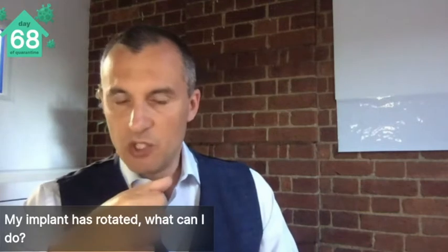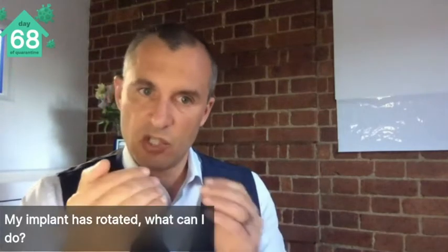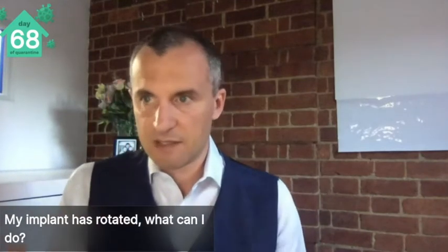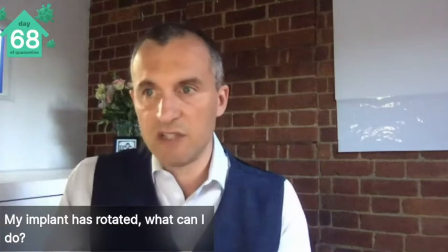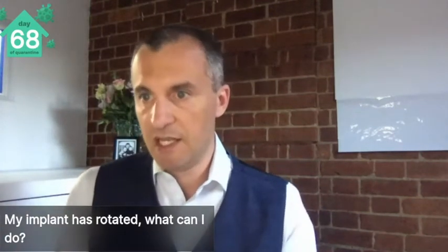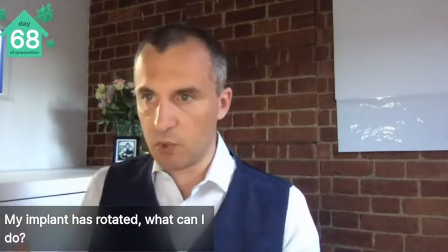If that happens, what can you do? Well, it's too late for this, but the best thing you can do is avoid it. A lot of the avoidance is the surgical pocket — the way it's dissected. You want the implant to sit in the pocket hand in glove. Sometimes that's less easy than it sounds. If someone has had massive weight loss and they've got less good tissue support, then that pocket can enlarge even after surgery. During the post-surgery period, you want to be supporting that implant in a supportive garment, and I recommend those are worn full-time for six weeks at first. By that time, you should have a capsule that's supporting it.